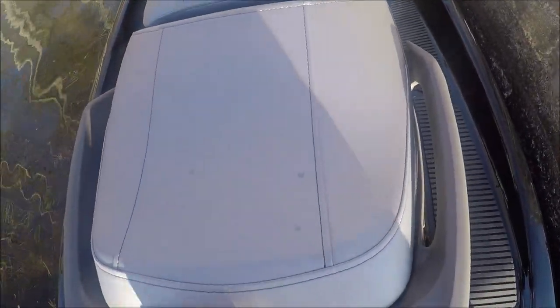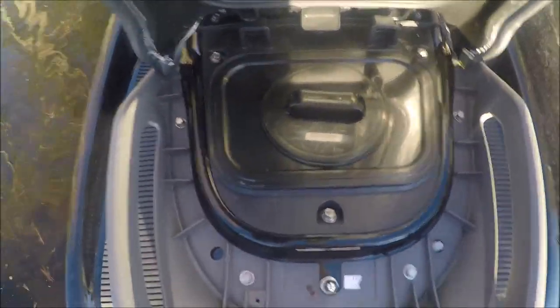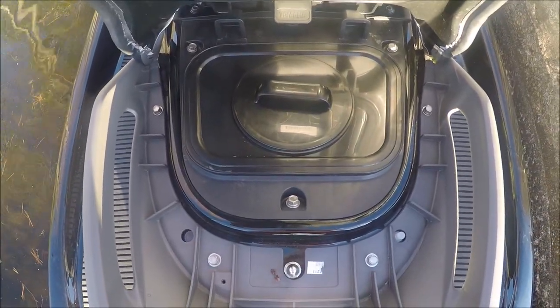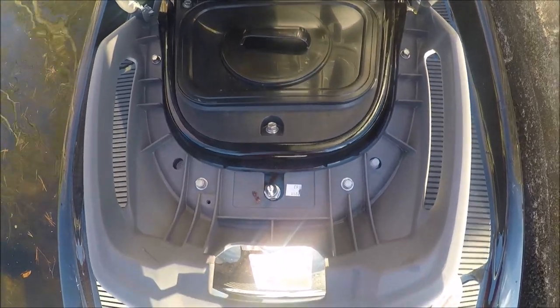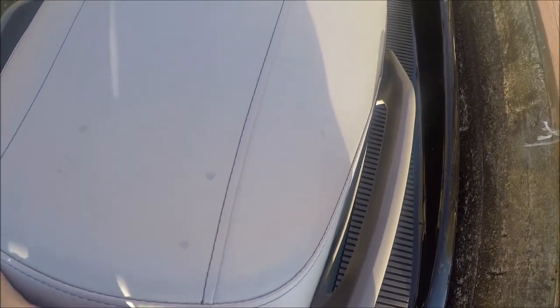And then here in the back you get some additional storage as well. This is about a three-seater. This is dry storage — you can put your cell phone, things like that, in there. But I would suggest putting it in a Ziploc bag anyway, just in case you do happen to get some water in there, which will add a little extra protection.